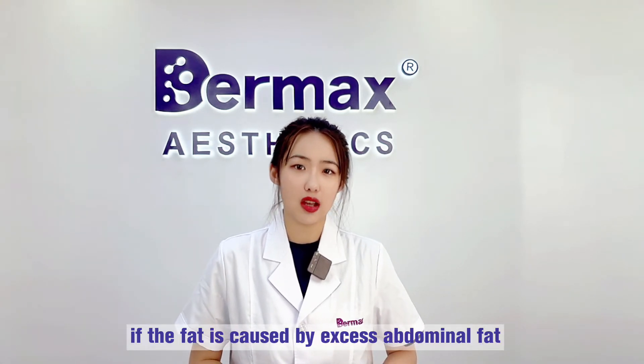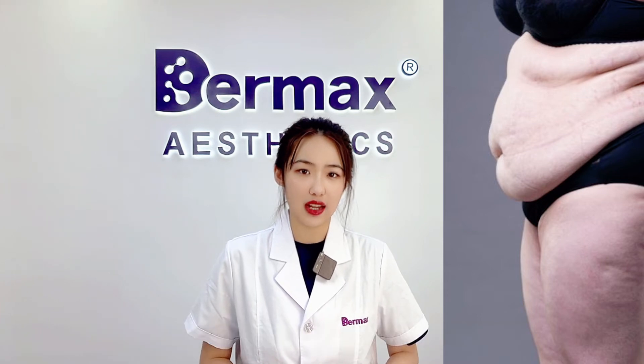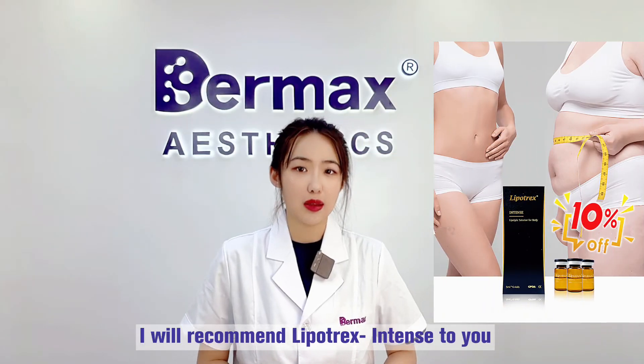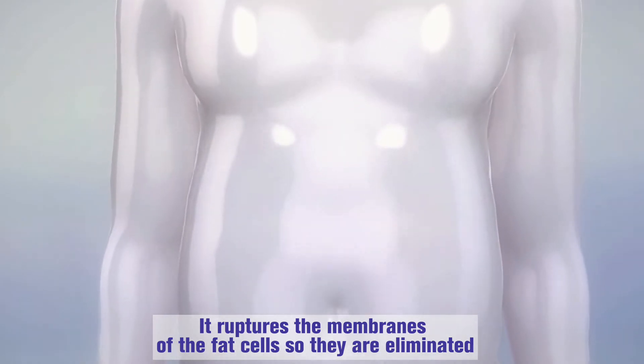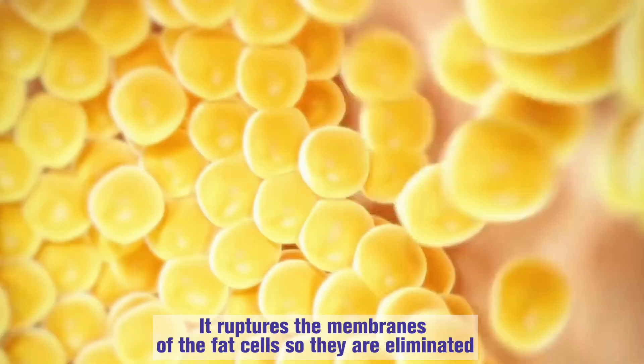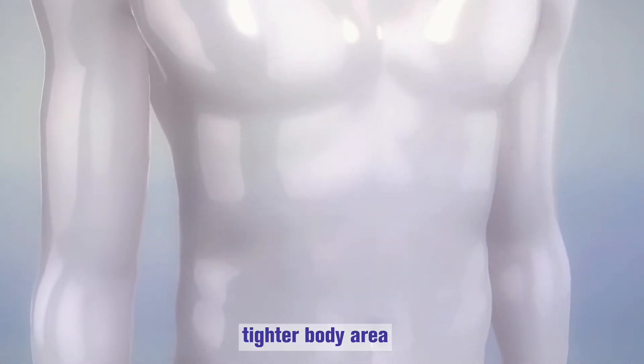In the second case, if the fat is caused by excess abdominal fat, you need to inject a fat-dissolving injection product. I will recommend LipTrix Intense to you. LipTrix is an injection that targets fat cells — it ruptures the membranes of the fat cells so they are eliminated, and the fat from the cell is discharged out of the body, leaving your clients with a thinner, tighter body area.